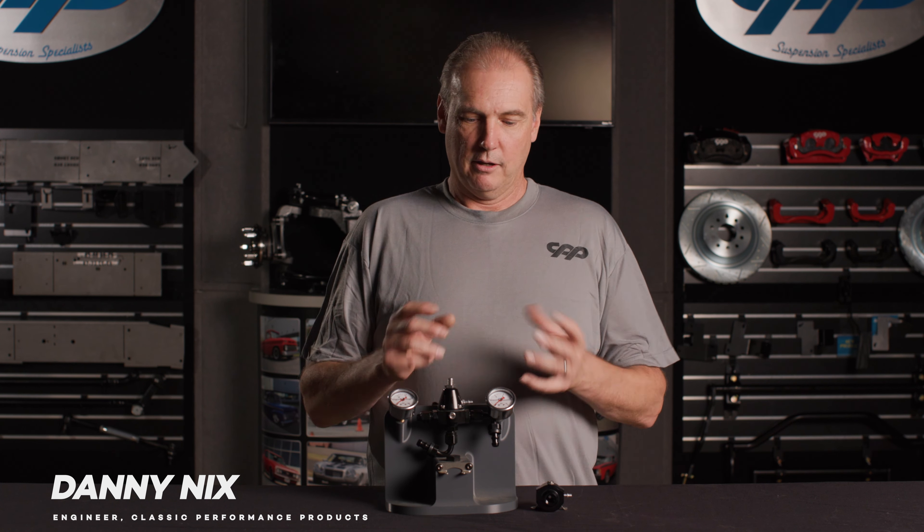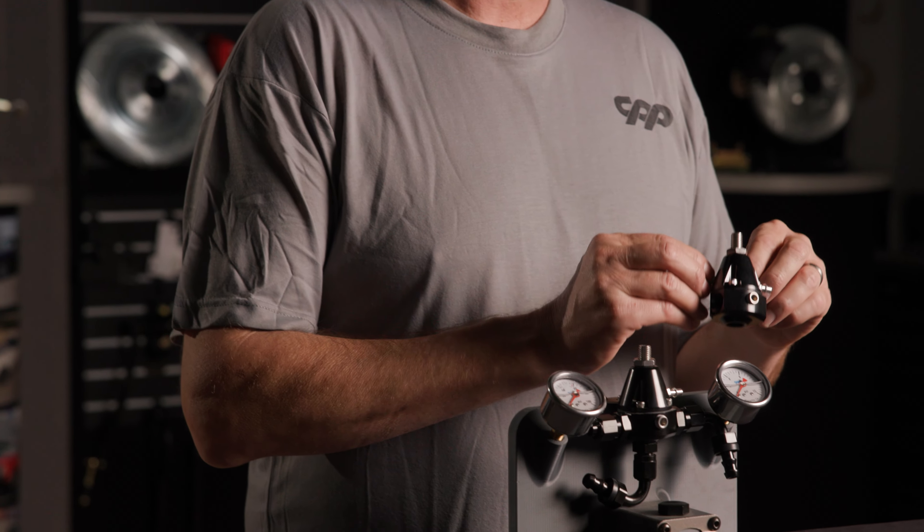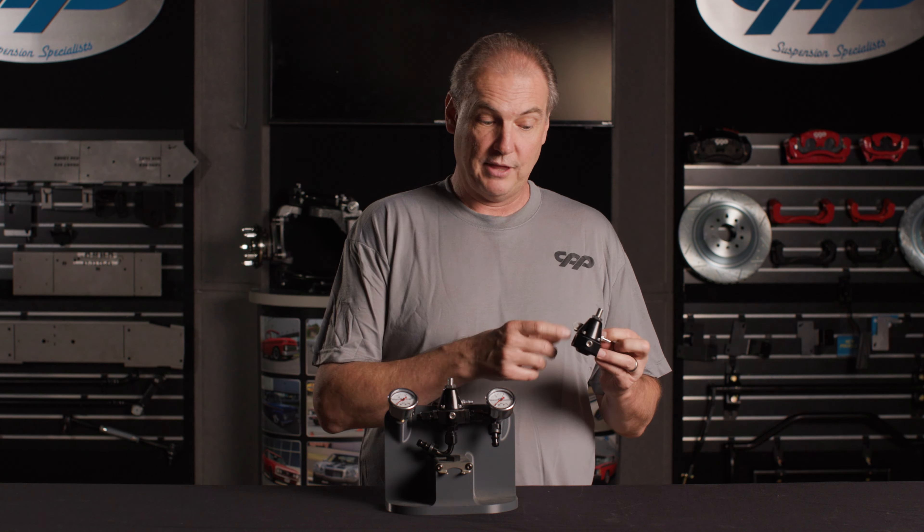I'm Danny at Classic Performance Products, and I have with me one of our adjustable fuel pressure regulators. It's a pretty unique regulator in that it's really small in the package. It's all dash-six.